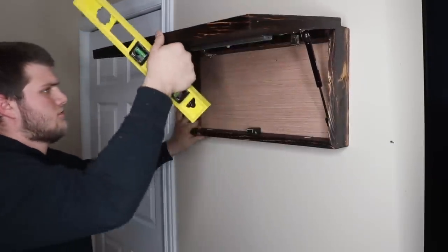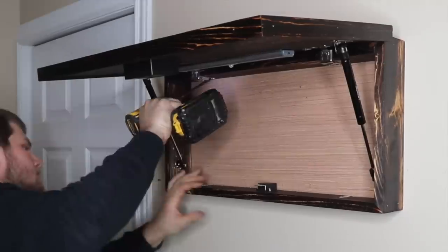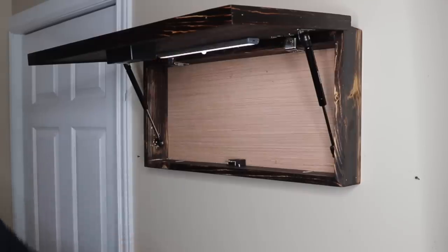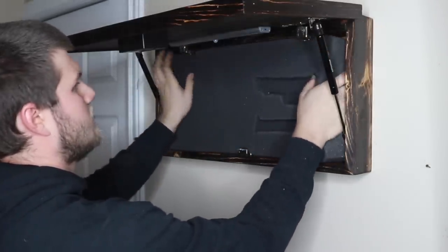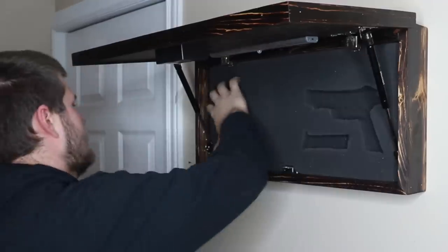Once you've installed the four hanging screws, you're set to put the foam in. I like to put the charging cable for the light behind the foam just so I never lose it. Then go ahead and push all the corners in and you're set to go.